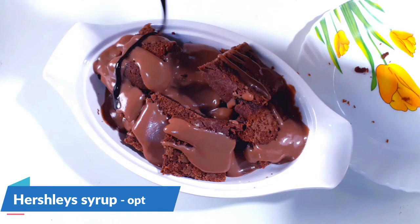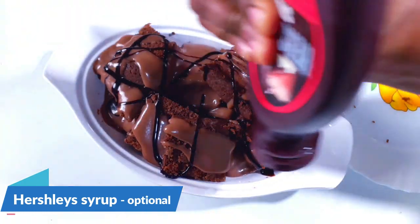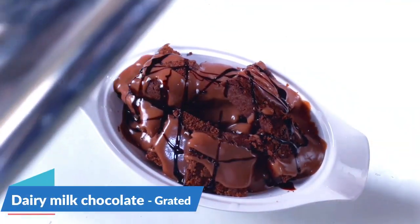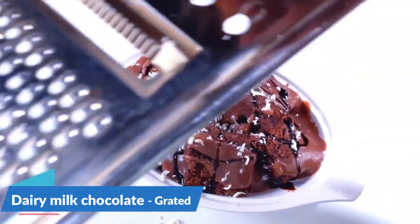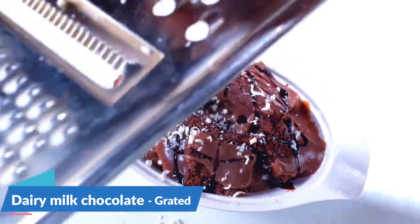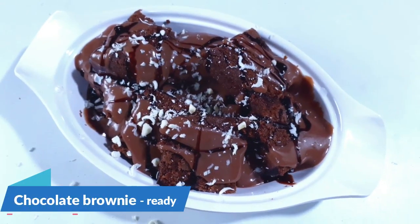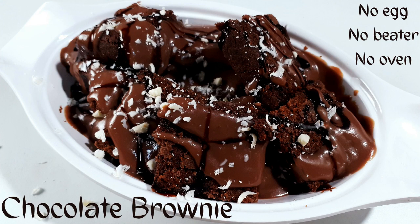Now I am adding Hershey's chocolate syrup on top — this is optional. Next, add a little grated Dairy Milk chocolate, also optional. You can even use chocolate chips or any other decorative items. Serve the hot chocolate brownie. You can also keep this brownie in the fridge and have it cold, or serve it with ice cream. Please try this recipe and share your comments in the comment section.